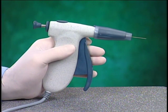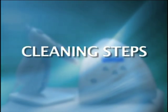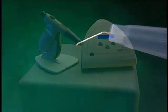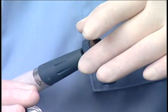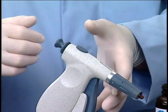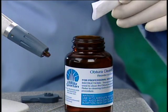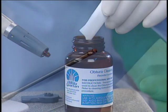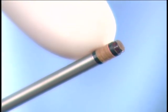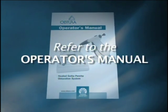The Obtura handpiece should be cleaned daily to prevent buildup of excess gutta percha within the heating chamber. While the unit is still at operating temperature, express all gutta percha and, using the multi-tool, remove the needle nut. Place the handpiece in the handpiece base, depress the plunger release, and remove the plunger shaft. Now turn the unit off. Using the Obtura cleaning solution and a gauze sponge or tissue, remove any gutta percha from the plunger seal and shaft. Inspect the plunger seal for tearing or cracking and if damaged, replace it. Please refer to the operator's manual for this operation.